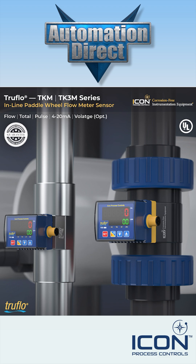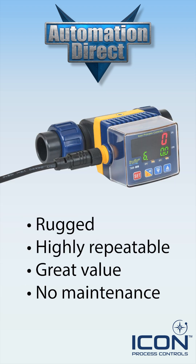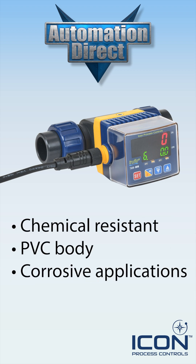The ICON process controls TruFlow TKM series liquid flow meters provide reliable, full pipe liquid flow measurement with exceptional long-term performance. These rugged, highly repeatable sensors deliver outstanding value with no scheduled maintenance required.